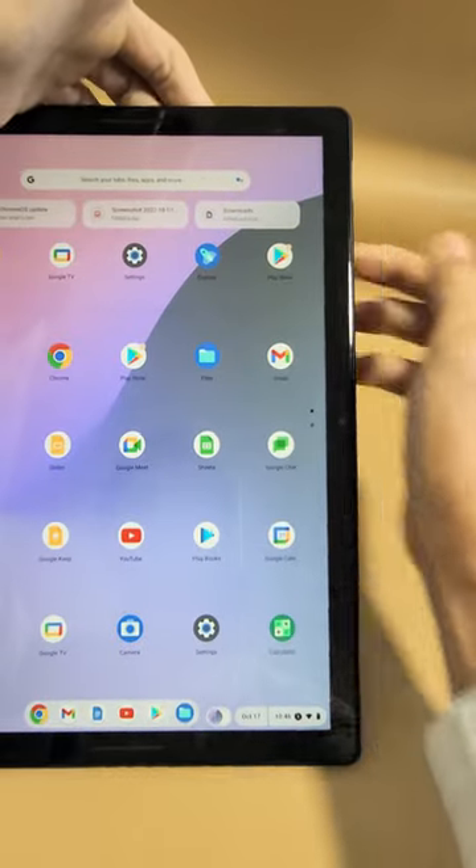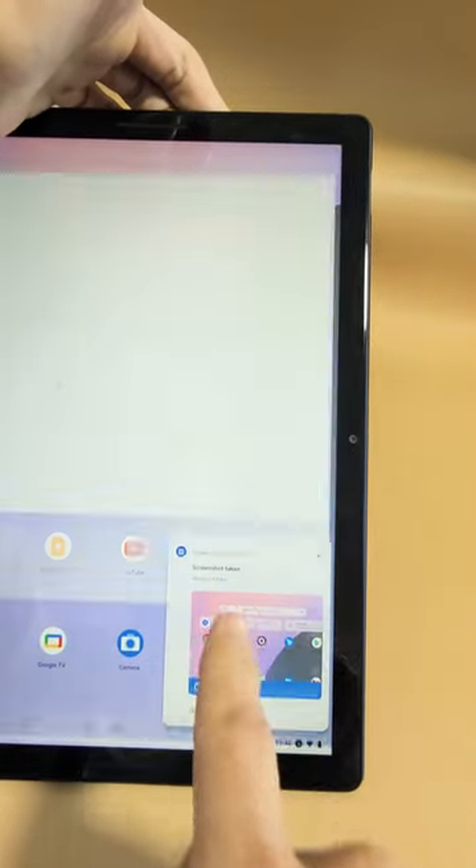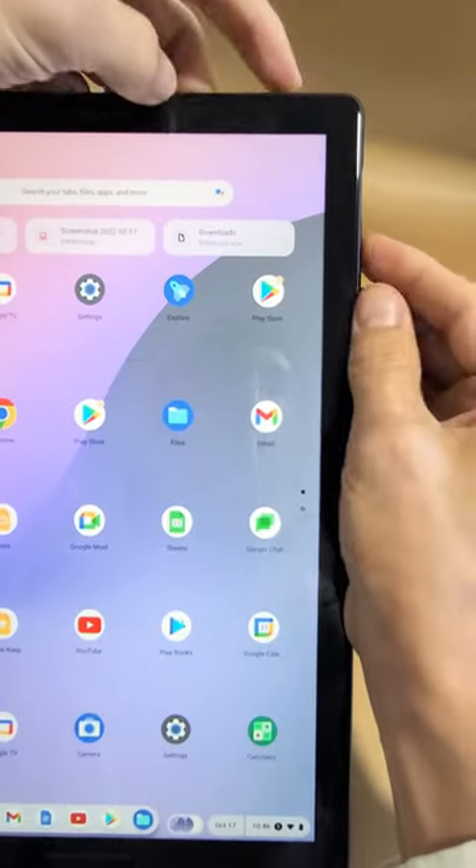Go. Boom. Give it one second. I wish you'd see something pop up here. It says screenshot right there. I'll do it one more time.